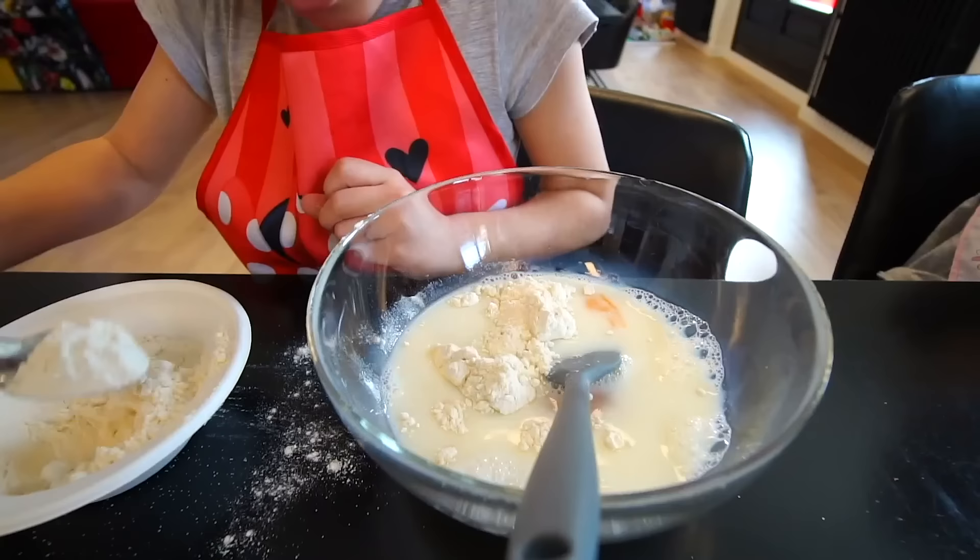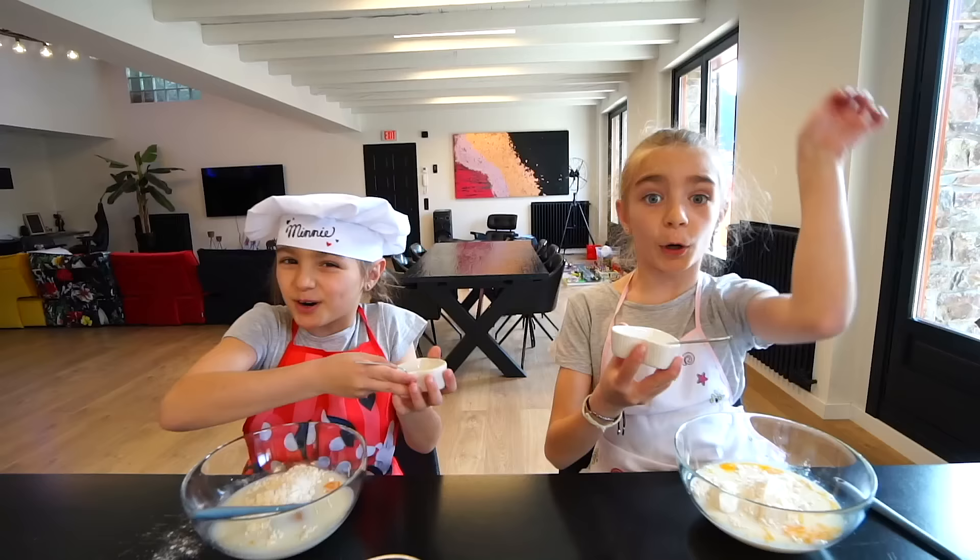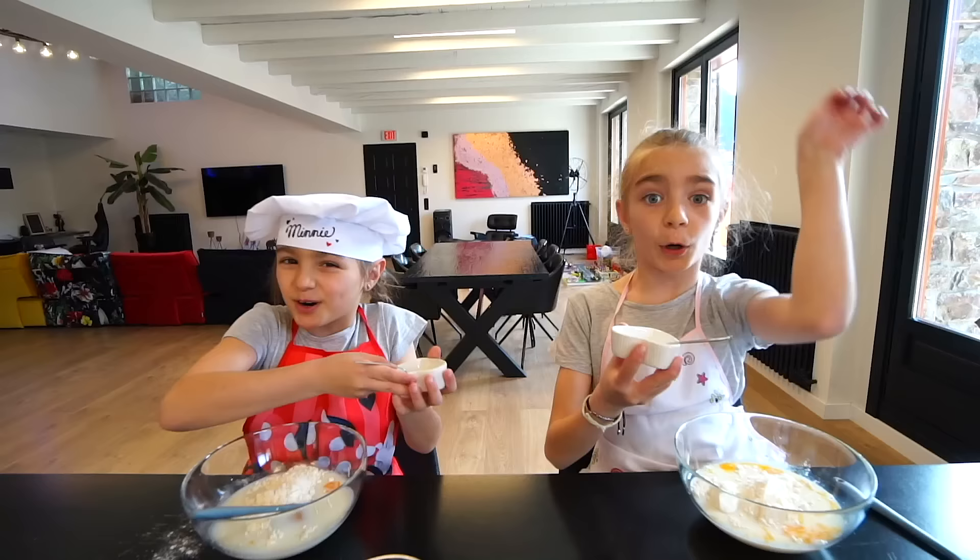One, two, three, four! ¡Por último, la levadura! ¿Toda? ¡De copa!